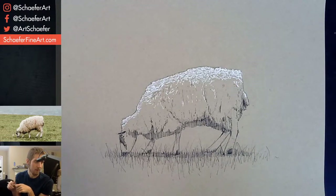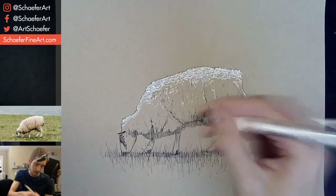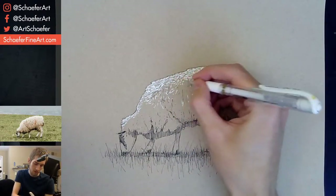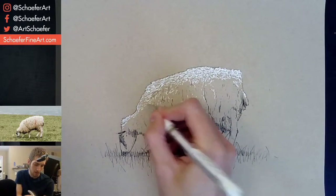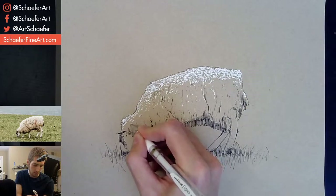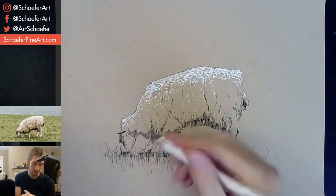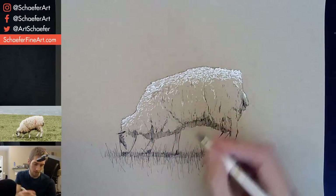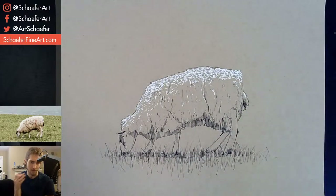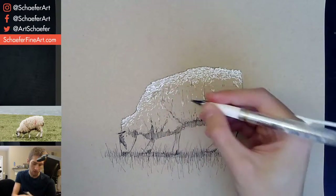Doorways symbolize hope — look at you coming with the deep meanings today. That's true. Walking through a doorway into something new, something bigger, something better — another chapter in your life. There's a lot to read into a doorway, or even just a door that's closed or part of one door open. It's mysterious — you can make up your own mind of what it means to you. Even a closed door — what's on the other side of those doors?